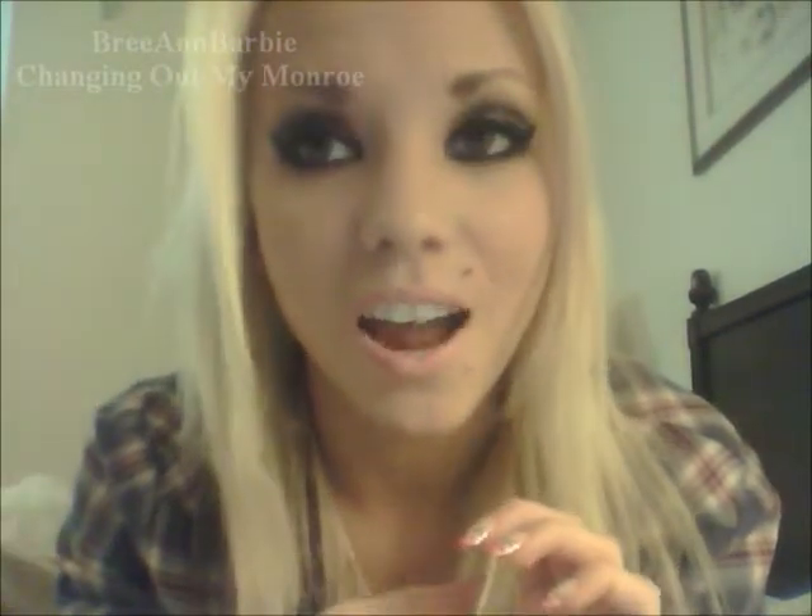Hi everyone, I'm doing this video talking all about changing my Monroe piercing — the process of changing it, how I changed it, the size, the size of the ball, everything like that. First I want to apologize for the quality of this video. It is on my webcam; my camera is charging again. I've been getting so many requests that I keep using my camera and it dies all the time, so it's on the charger right now. I wanted to make this quick video because I have so many more planned.